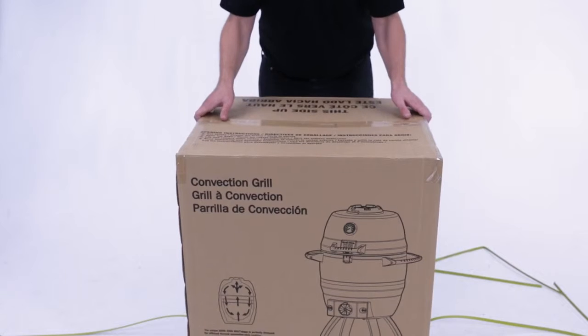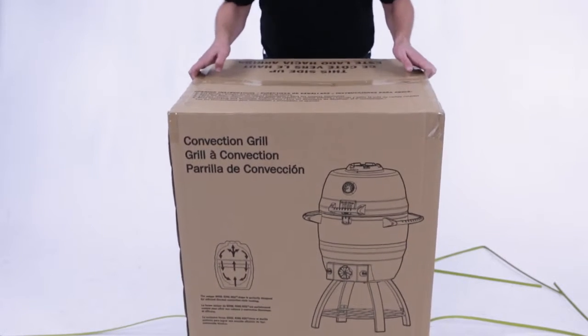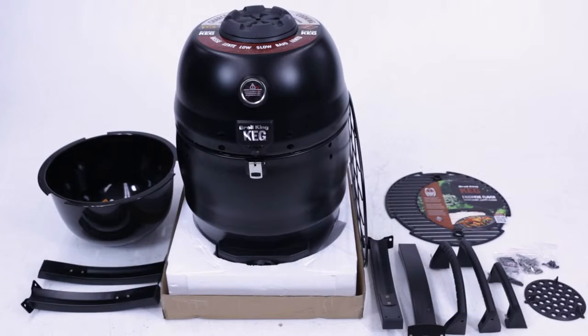Begin by unpacking your Broil King Keg. Remove the top of the carton and carefully unpack and arrange the parts in your workspace.